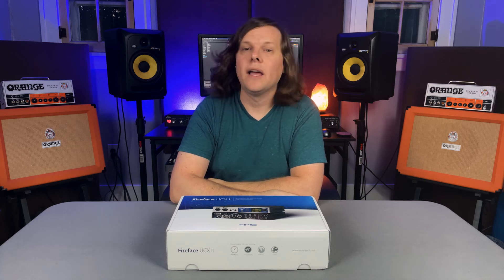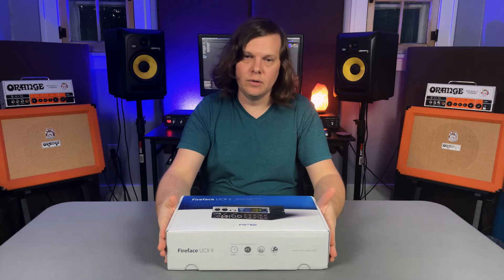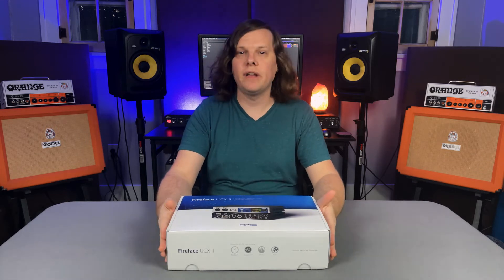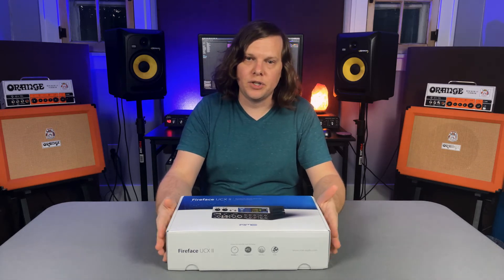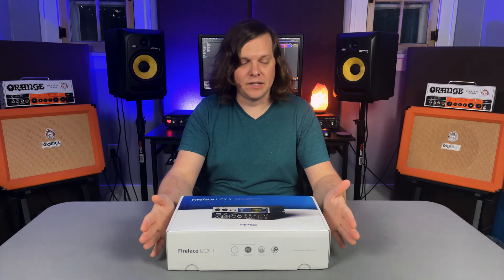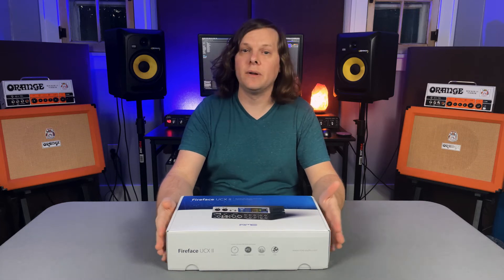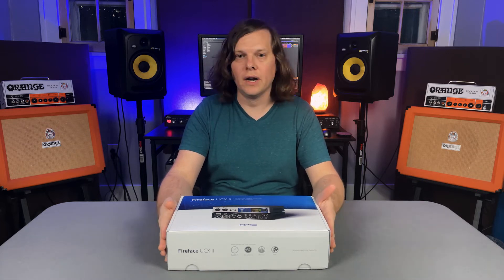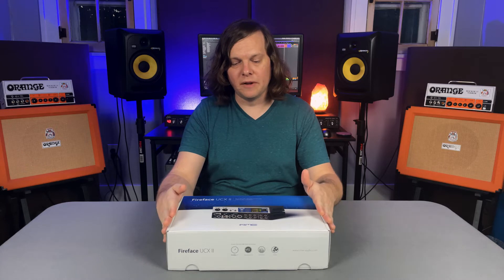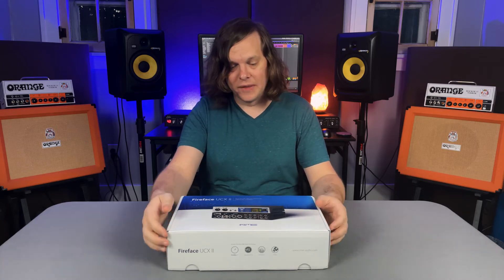Hey everyone, Kenan Crow here, and I'm here today to do an unboxing on my new audio interface, the Fireface UCX2. I'm very excited about this interface. I think it's the right one for me at this time because my other one is failing. I'll go over why I chose this specific one, but right now I'm just dying to open this box.